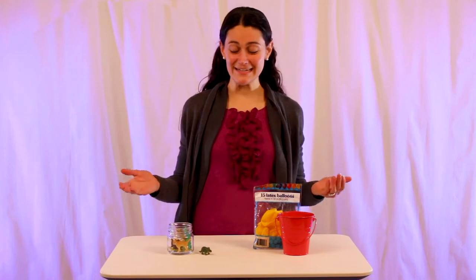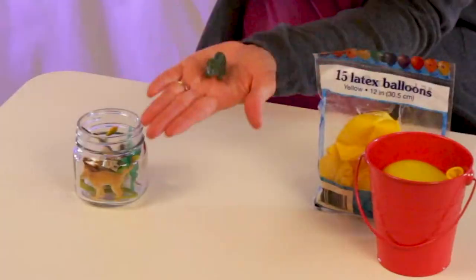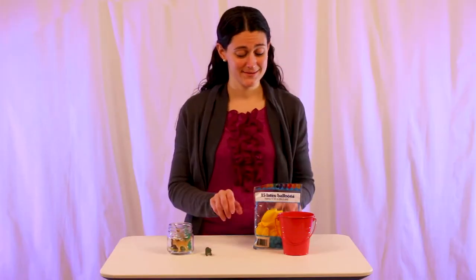Hi everybody! Today we're going to be making dinosaur hatching bins. To begin, you're going to need some teeny tiny dinosaurs and some balloons.